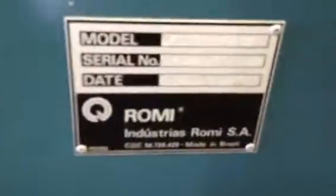It's operating on 220 volts. This is the back of the machine. And the last thing is I'm going to show you the serial number. Thank you for watching the video.